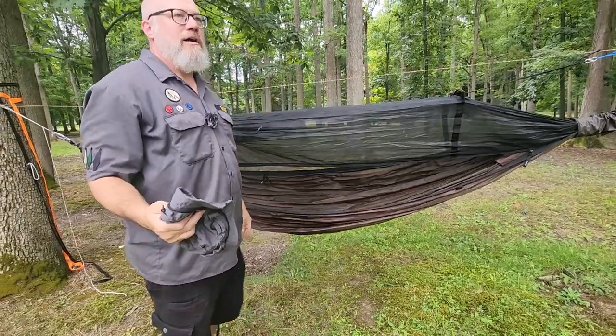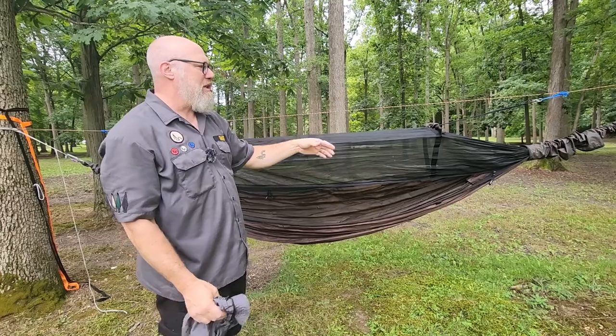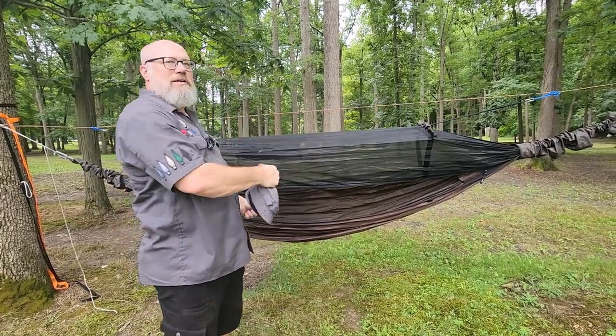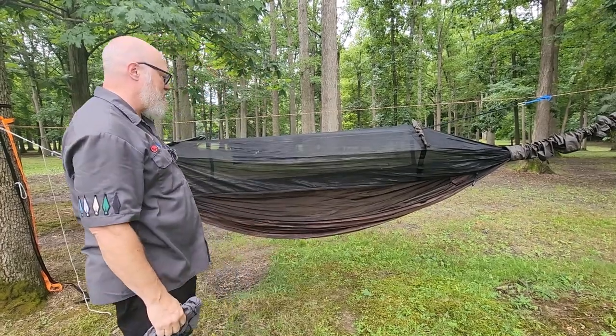If you don't have an integrated bug net on your hammock, no big deal. You can buy other bug nets that hang from a ridgeline; you run the hammock through the bug net, and you just zip it, get in, fish around, and zip it. That's just fine.